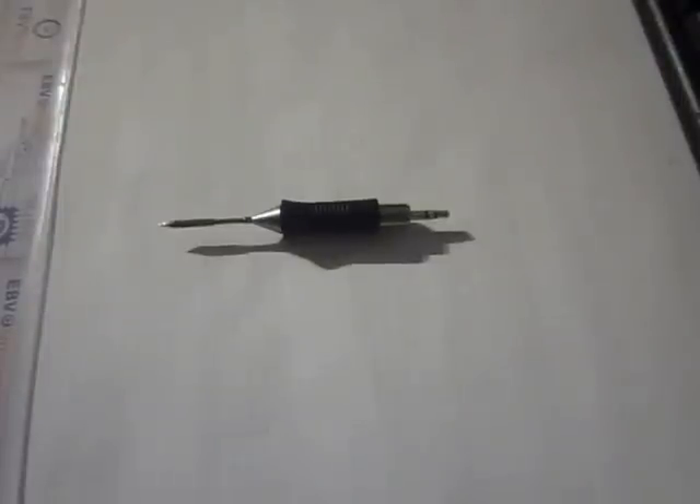Hello guys. This is a short demonstration of my soldering pen using the Velar RT tips.